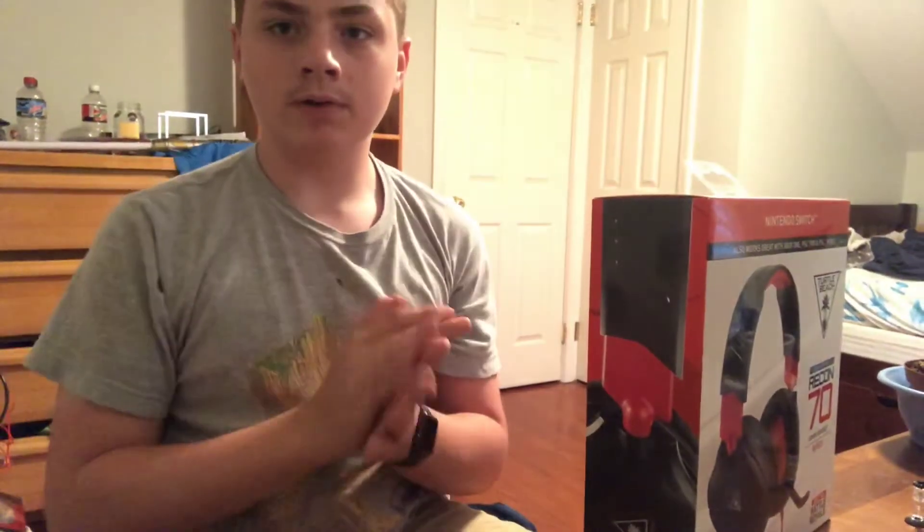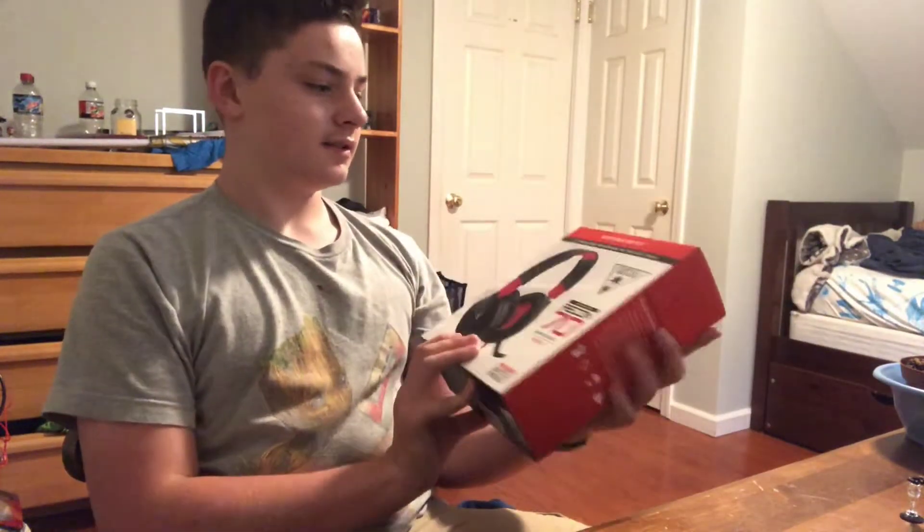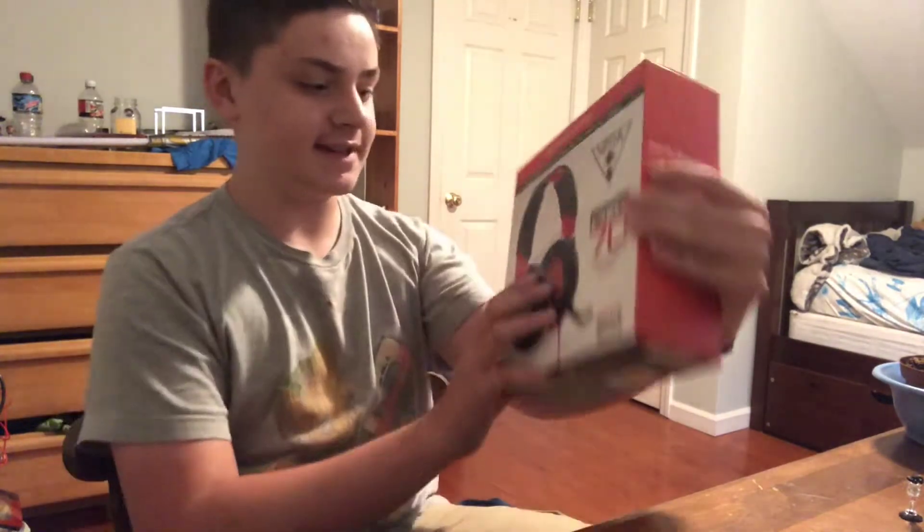Hello everyone, I am saucepanvlogs. Welcome back to another video. Today I have a new thing — welcome to New Angles with saucepanvlogs. This is the Nintendo Switch edition Turtle Beach Recon 70, my first gaming headset.